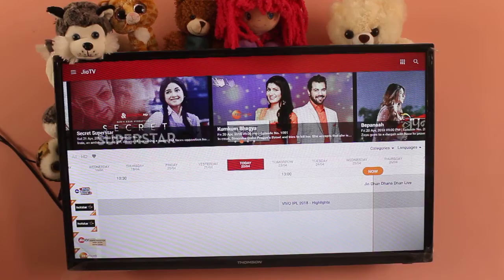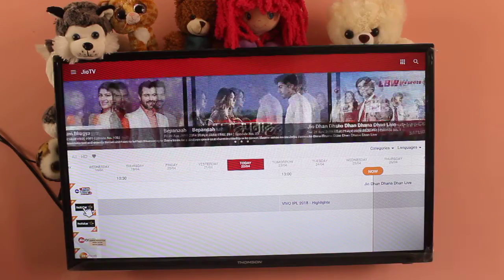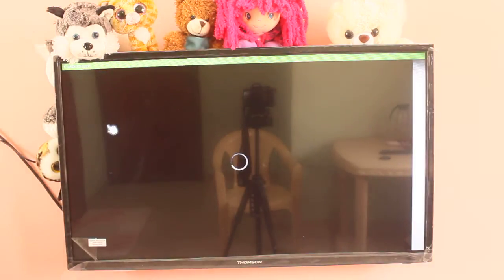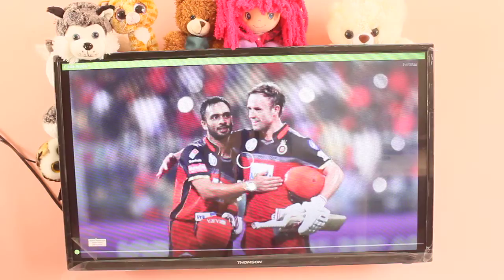So here we can see Jio TV, and here we can see Hotstar. If you click here and if you already have Hotstar installed, it will open. It was redirected to Hotstar, so you can see the match here.